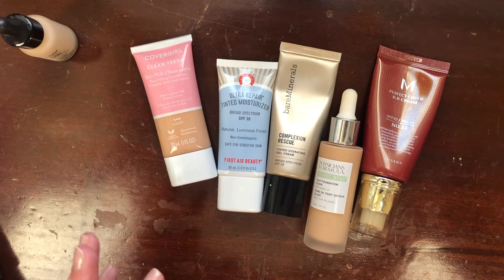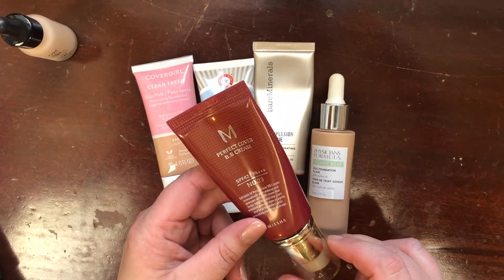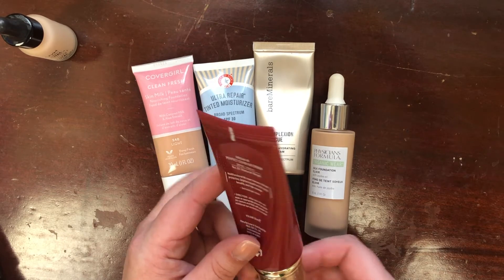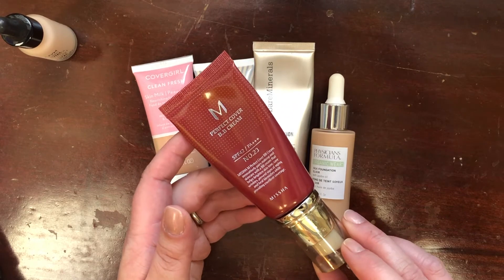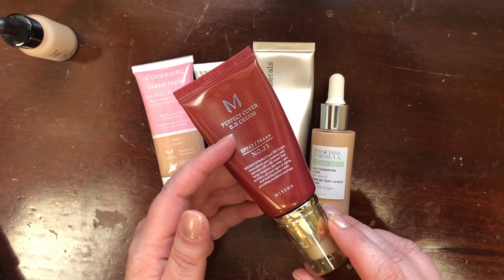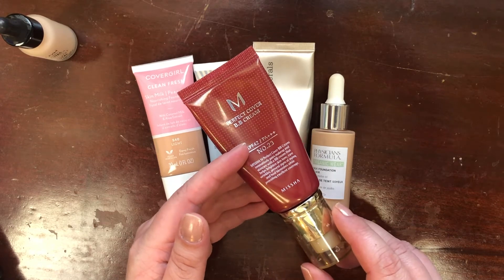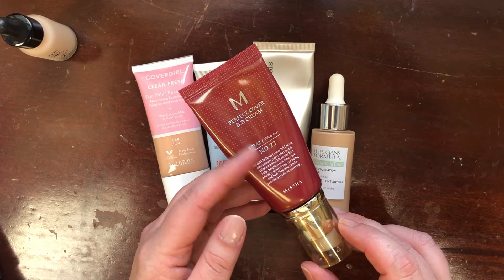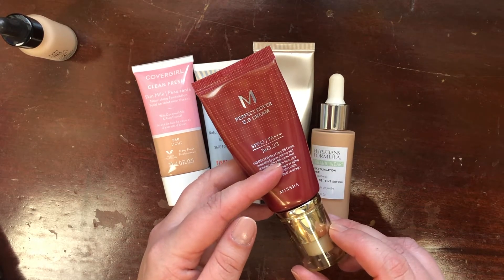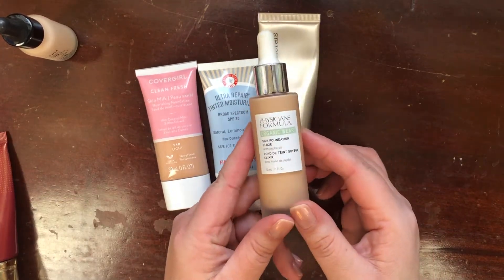I've decided to forego swatching foundations or we'll be here all day. Next, one I know I'm keeping is the Missha Perfect Cover BB Cream SPF 42 PA+++ in shade 23, described as Natural Beige. This is the foundation to end all foundations for me — I use it as much as humanly possible. It goes on looking a little gray but works into the skin beautifully. It's a light coverage product — I tend to make it even more sheer — but you could achieve low to medium coverage. I'm definitely keeping it.